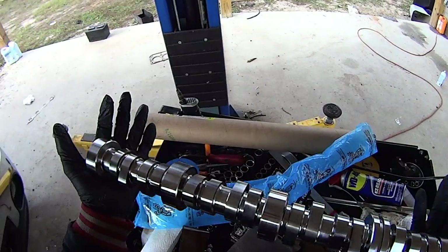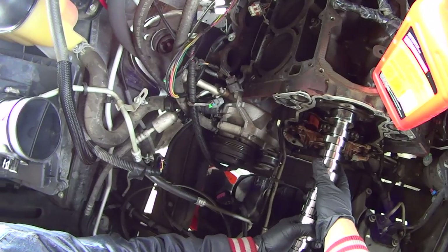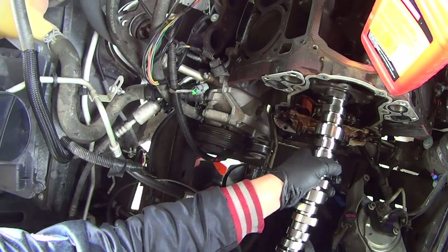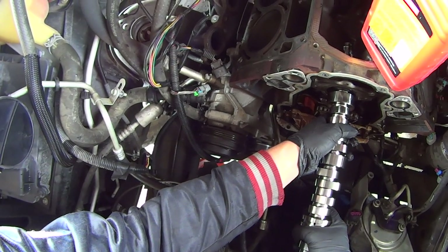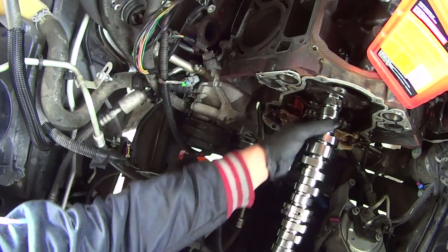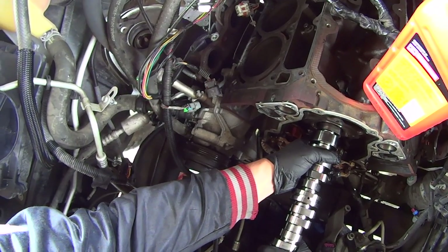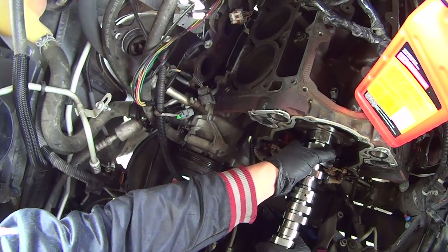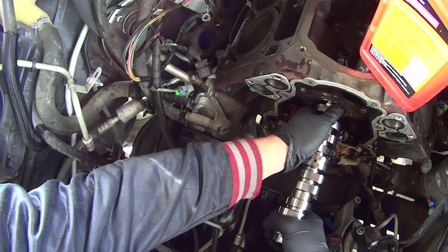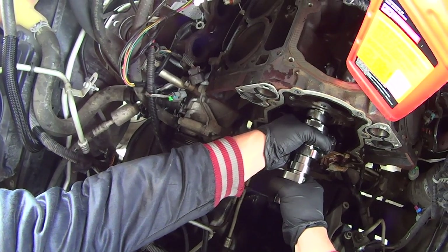Now we're ready to install. Since this is a roller cam, you don't have to do any kind of cam break-in procedure like you would with a flat tappet cam, so you don't need any moly lube on these cam lobes. But you do need to oil the hell out of this thing. As you're installing it, dribble oil all over everything. Line up the cam with the first cam journal, slide that in there, coat the next journal with oil. Insert these very carefully — you don't want to damage the cam bearings. Try not to let the lobes hit the cam bearings because the lobes will dig into that soft bearing material. Never ever rotate the cam while the lobe is touching a bearing.